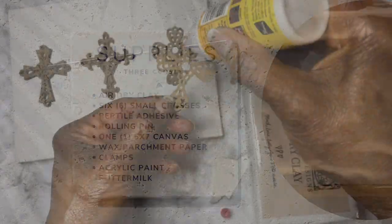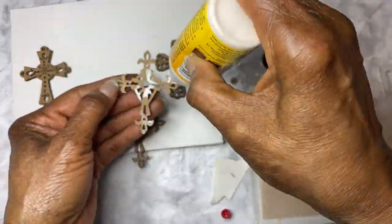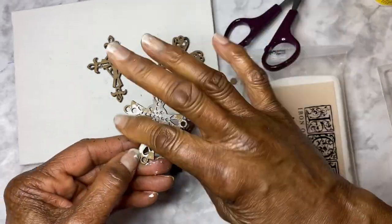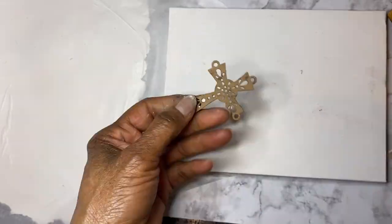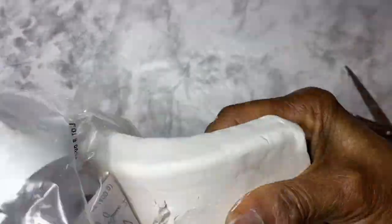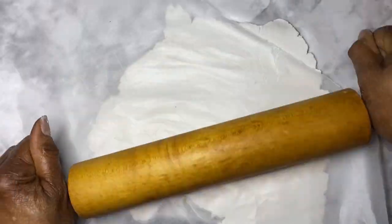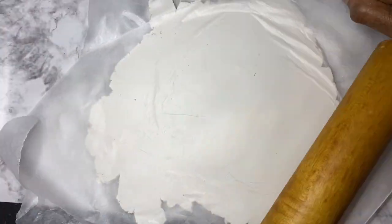So let's get started. I took two crosses that are the same and I glued them together with reptile adhesive and clamped them until dry. I did this with all three crosses. I placed one cross higher than the other two, and I put a ball of air dried clay on top of the wax paper and rolled it until the clay became thin. You don't want it too thin and you don't want it too thick, so you just have to judge how you would like it.